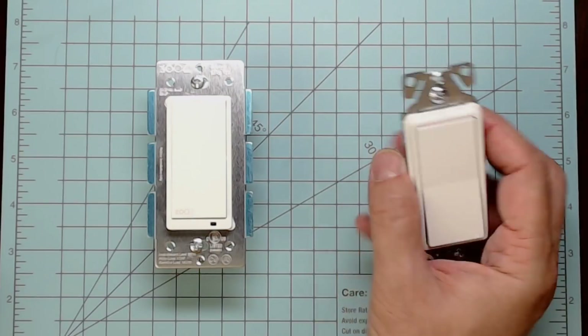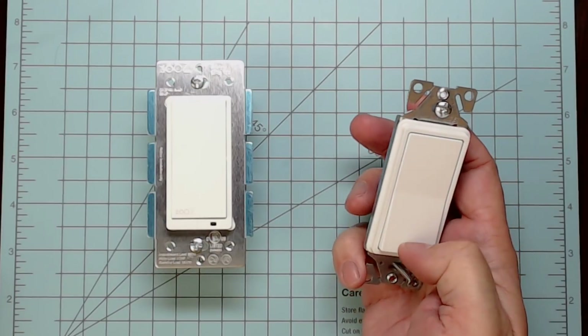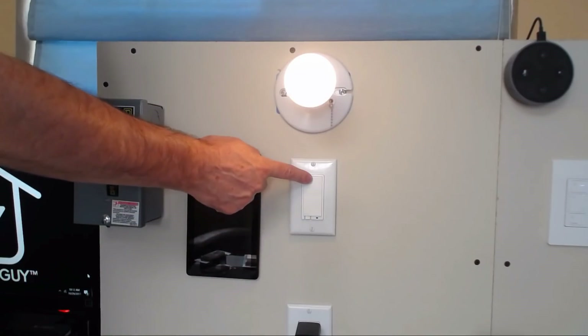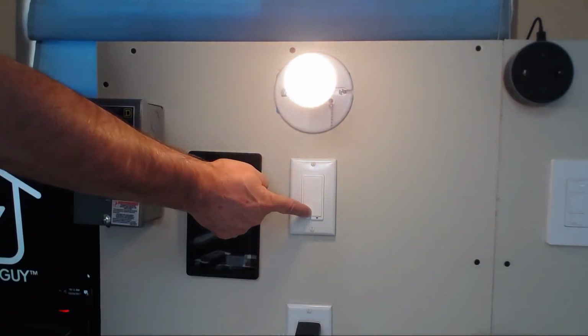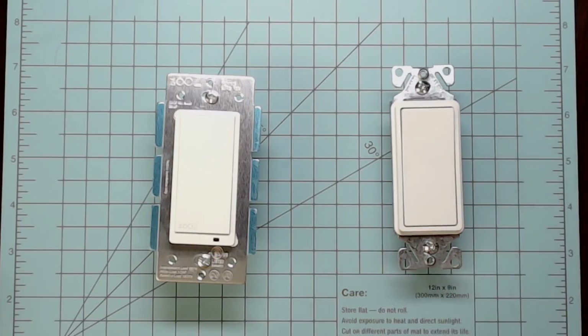However, because you're using a regular three-way switch, you're not going to get dimming capability out of the secondary switch box. The Zooz primary switch is the only one that allows dimming — hold it up to raise brightness, hold it down to lower it. The secondary switch will only turn it off and on. When you turn it on from the remote switch, it will remember the last dim position, but adjustments need to be made at the primary switch, or via app or voice assistant like Alexa or Google Home.